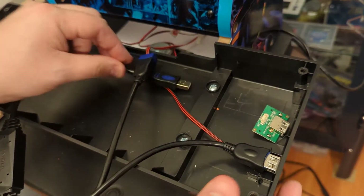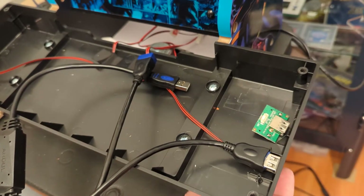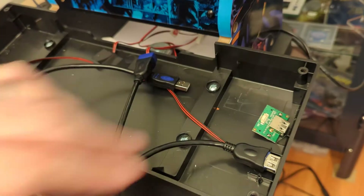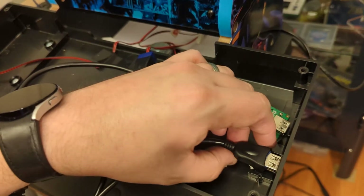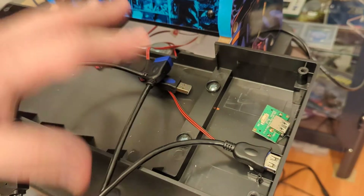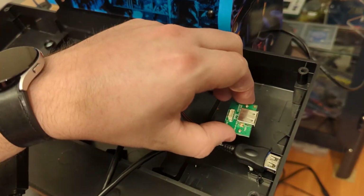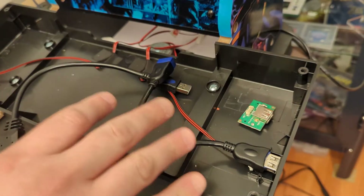I'll run the USB cable down the back and connect it to my Pi so the side port can act as a third controller input, a wired controller connection, or USB storage for bringing in more ROMs. I'll make a separate tutorial once I confirm it's fully working and figure out the best way to brace it. If anyone knows of a way to convert that four-pin connector into a standard USB, please let me know in the comments.